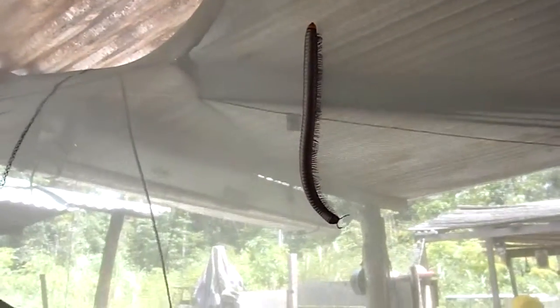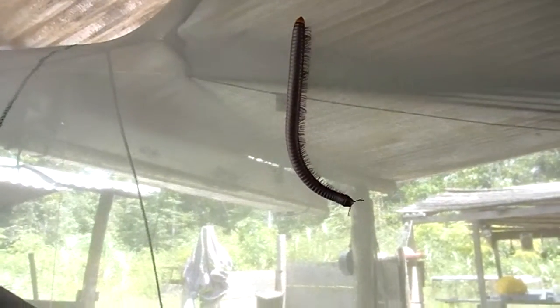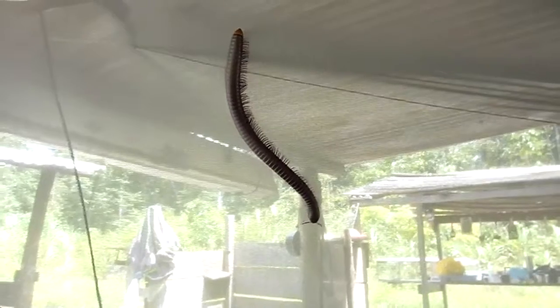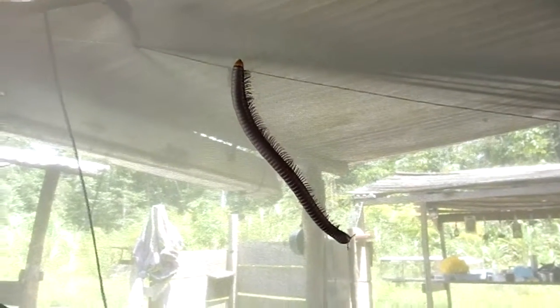As we can see, this is now on my mosquito net. It's a millipede — it won't hurt you, but it would give you a bit of a shock if you wake up in the middle of the night and see that crawling across your mosquito net, I would have thought.